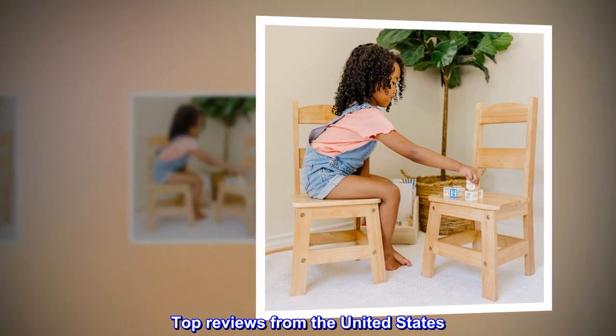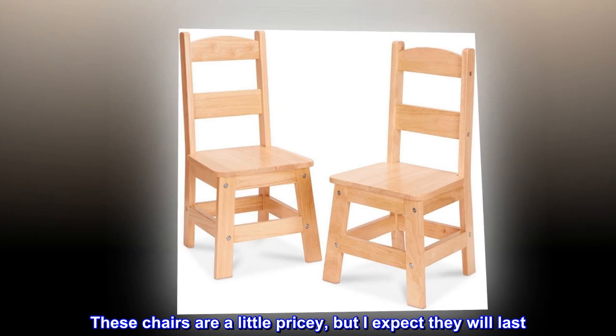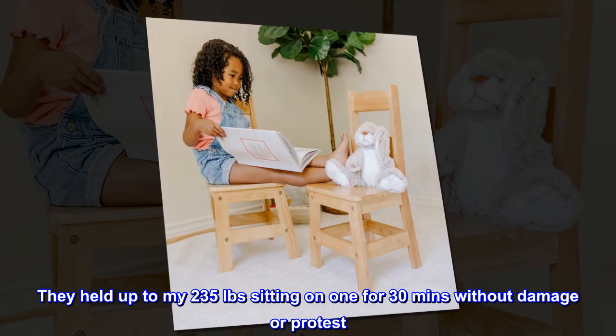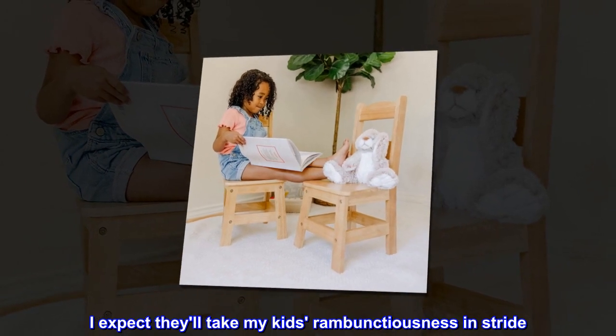Top reviews from the United States. Sturdy, easy to assemble. These chairs are a little pricey, but I expect they will last. They held up to my 235 pounds sitting on one for 30 minutes without damage or protest. I expect they'll take my kids' rambunctiousness in stride.